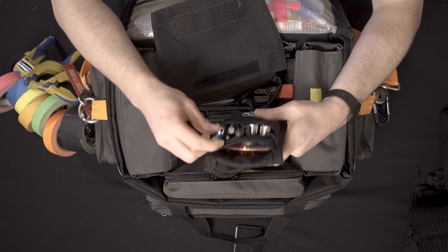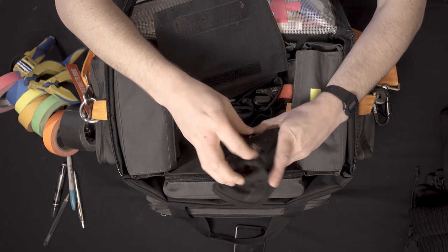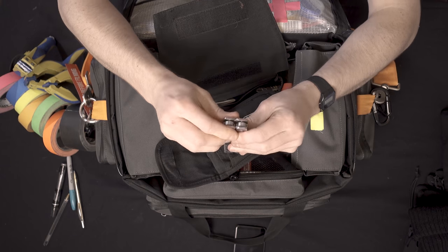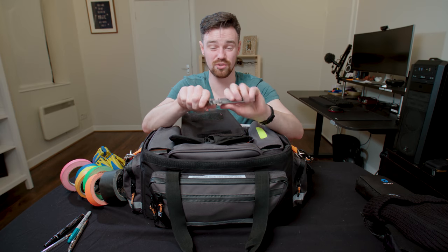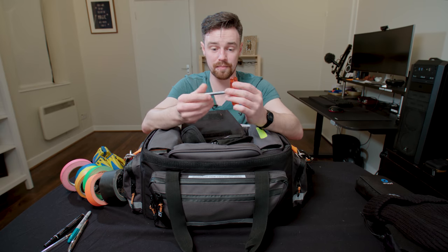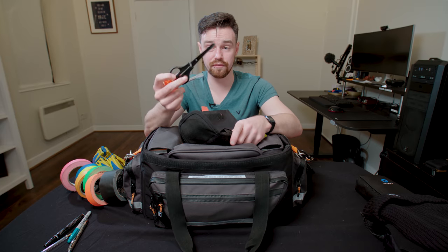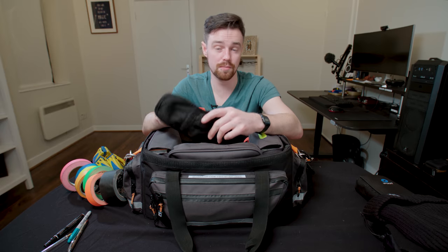Inside I have a mixture of Sharpies, pens, permanent markers. I have a multi-tool — the one I have is a Victorinox Swiss tool; I'll pick up a Leatherman whenever this breaks, but it does the exact same thing. At the back I have a T-bar for doing camera plates — super handy if something's stuck, a lot easier to get leverage. And I have scissors — I always have scissors on set because you never know when you'll need them. This comes with me everywhere when I'm working, always on my belt.